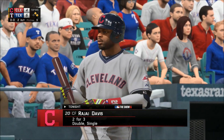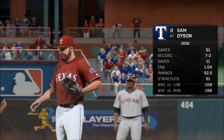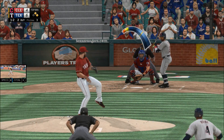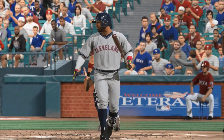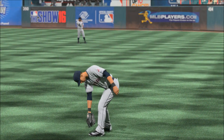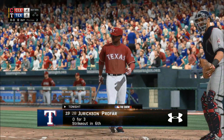Roger Davis steps in. Sam Dyson will come on now in a save situation but he'll be asked to get four outs. It's just the same pitch three times in a row — strike three, and we'll have to leave it there. Michael Brantley will stick around, taking over in right field. Marlon Burke will stay in the ball game and take over in left field.